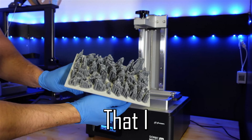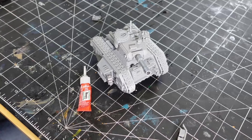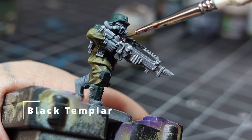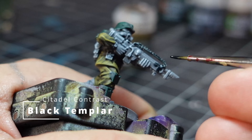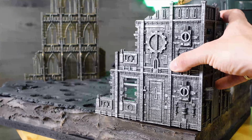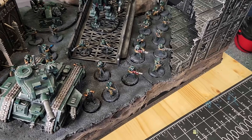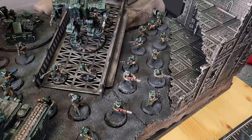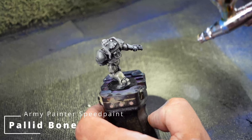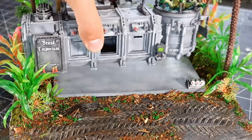Warhammer 40k is something that I 3D print and paint a lot of on my channel — whether it's full armies, terrain, or diorama projects, 40k has been a staple here. This is not a shot at 40k, but as I get older I find myself more involved in the building and painting side of the hobby than the gaming side, which is why I think it's important to at times step outside the 40k universe to build and paint something different, because it will help you become a better hobbyist.